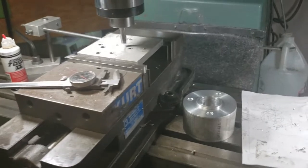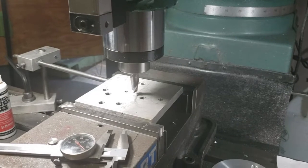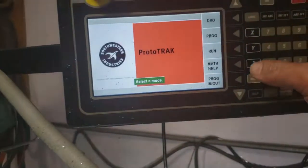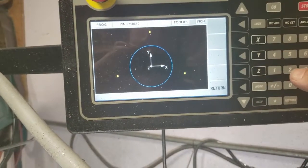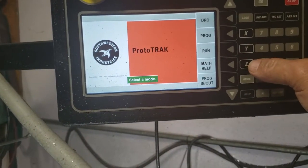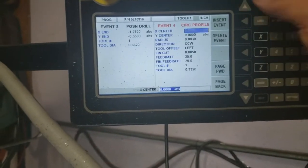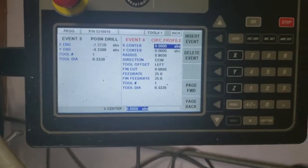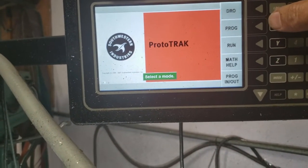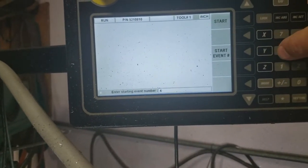In order to bore out the center, I wrote a program to circle mill a profile. I'll show you what it looks like — just the blue circle. That's event four. I've got it on a real high feed rate, just to scratch it. Let's start event four.